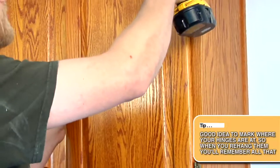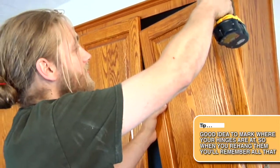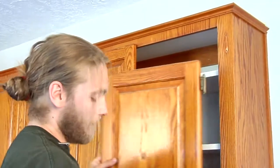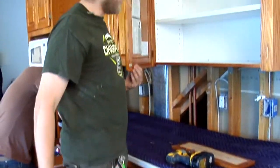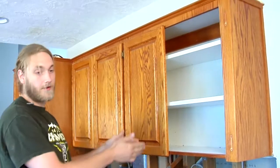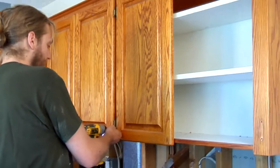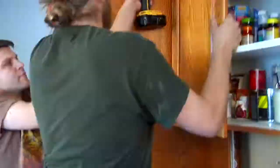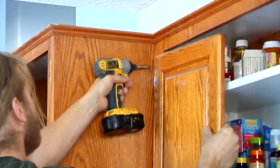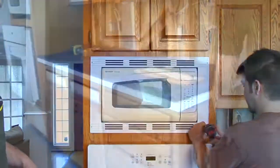...mark where the hinges are, so when you're re-hanging the job you remember all that. Since these ones are double doors, they're already going to be marked that they're coming together in the middle, so I'm not going to mark what the hinge side is right now. Now I'm going to take off this door and kind of move on to the next thing while Bob continues to unscrew that.